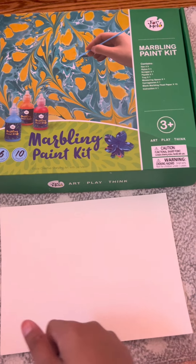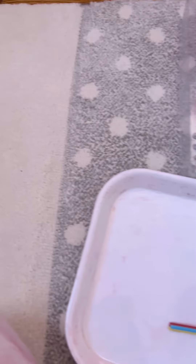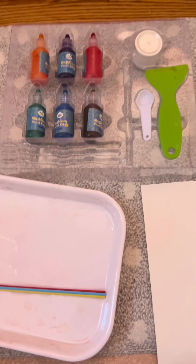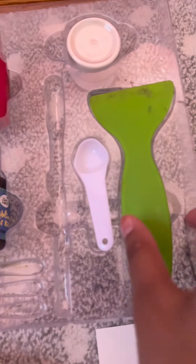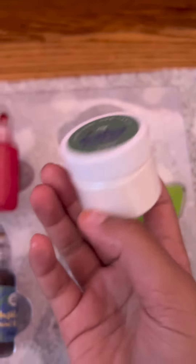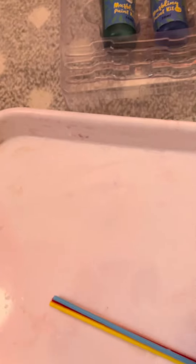Let's get to it! Here's what the kit comes with: six paints, one measuring spoon, one spreader, one packet of cartridge, three straws, a plate, and a specific paper you use when you want to do some marble art.